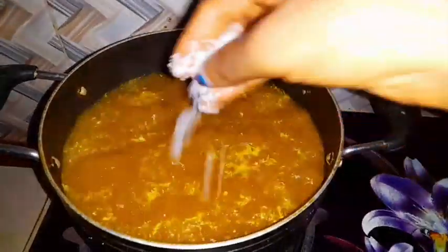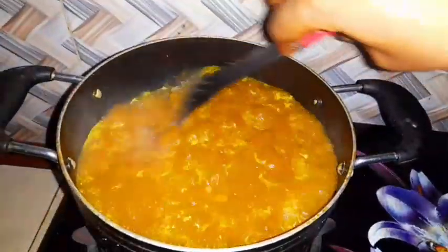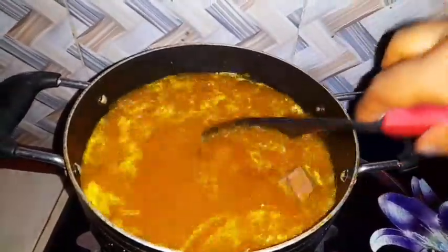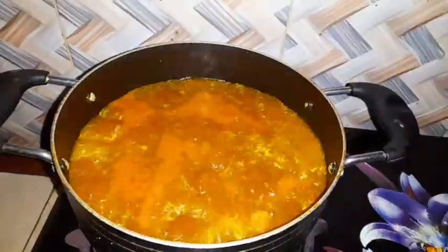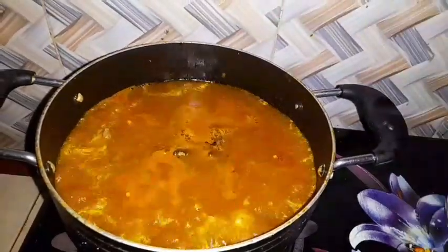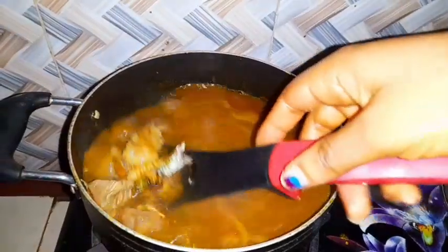I carry my sauce and put it in, then use my spoon to stir. After that, I put my crayfish inside. Then I carry my bonga fish — the bonga is already scattered and the bones removed — and pour it inside the pot.